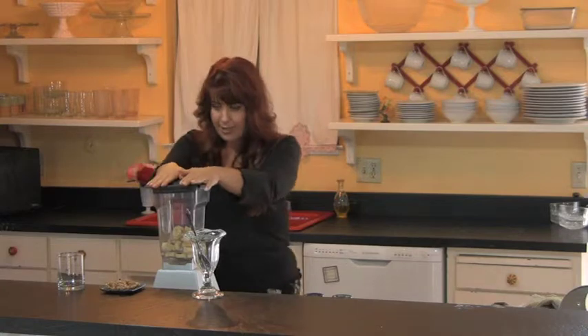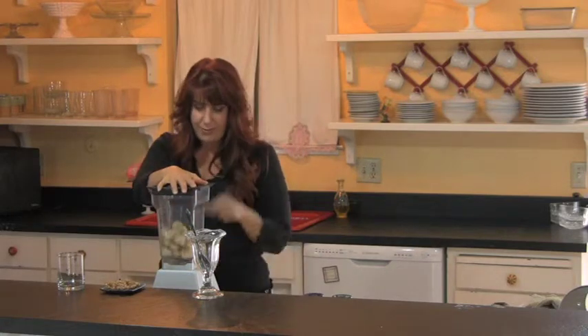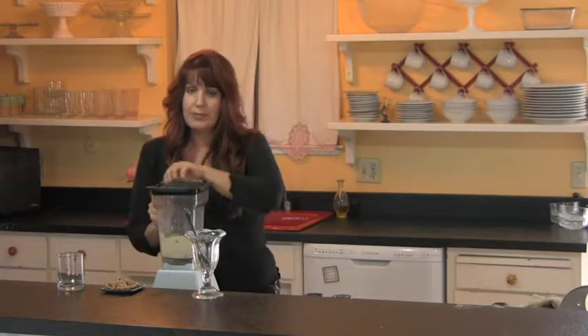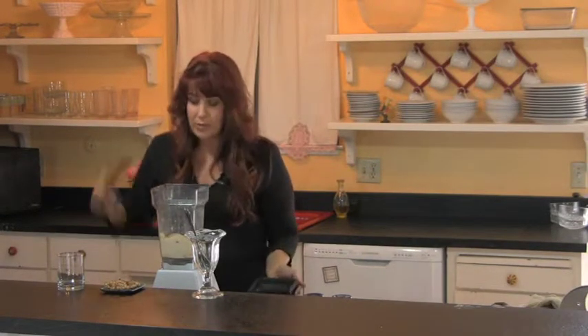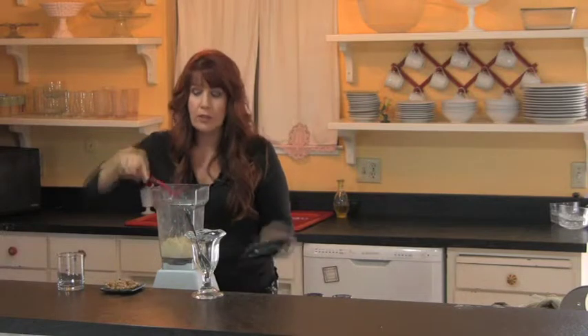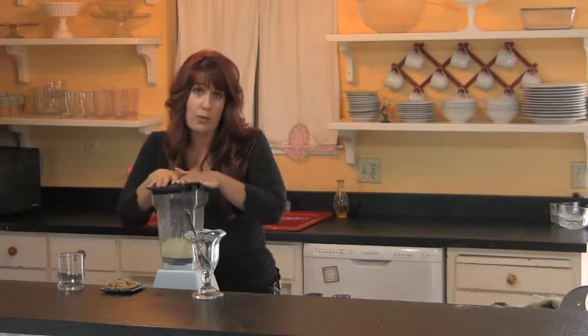You want to make sure that your lid's on tight. I find that sometimes the bananas will get stuck, and you want it to be a creamy, smooth texture, so just go ahead and move them around a little bit with your spatula, and then just re-blend one more time.